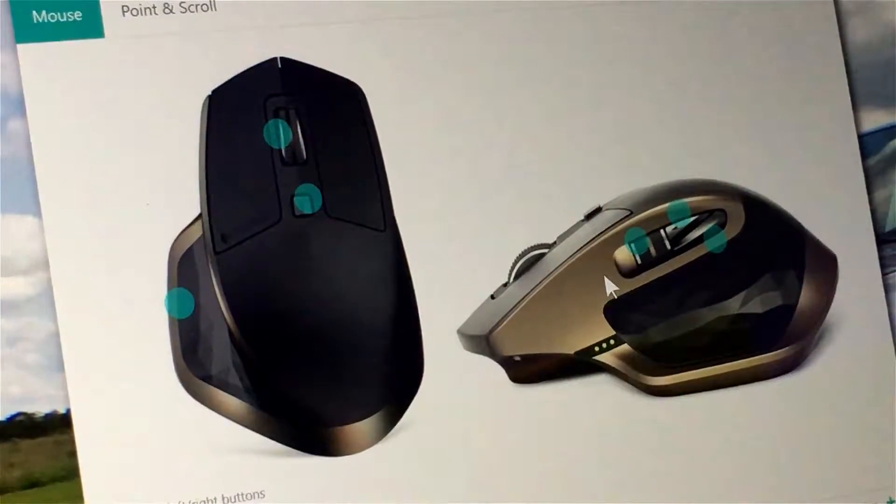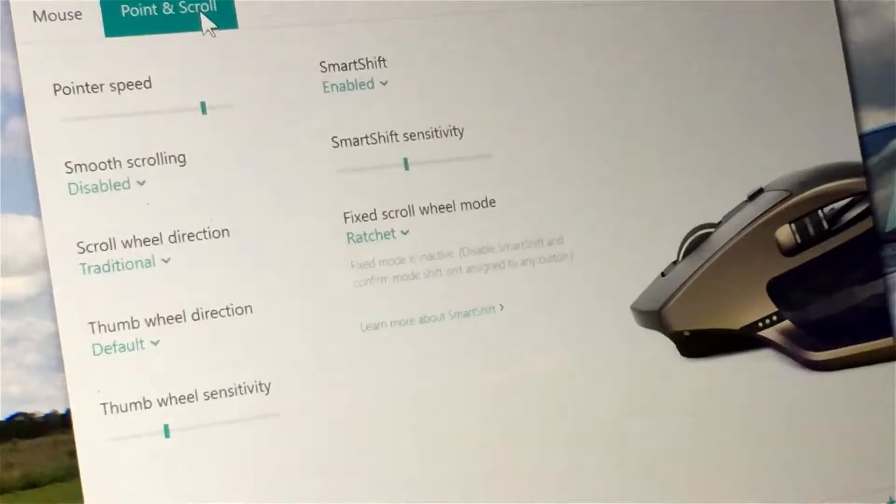As you can see here in the Logitech Options software, you can change the bottom button, the top center button, clicking the wheel, the function of the vertical scroll wheel, the forward and back buttons, and there are also many other options in the pointing and scrolling settings as far as speed, sensitivity, etc.